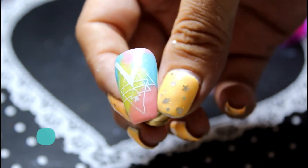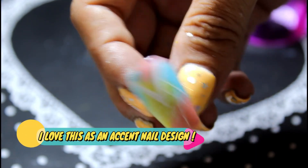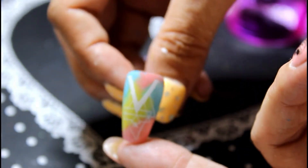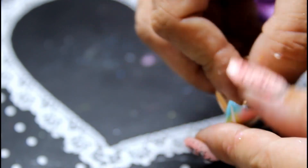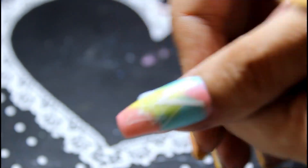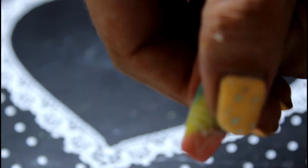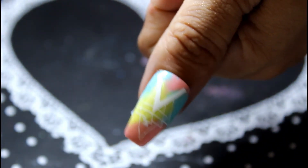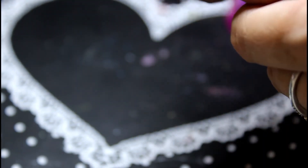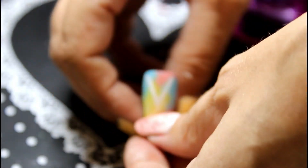I think it looks really sweet — it's a really nice summer design, gorgeous. If you would wear this design, let me know! I'd love to know if you buy these products and decide to have a go. I think it looks an absolute stunner — imagine that on your nail. Excuse the blue tack, but would you imagine that on your nails in the summer? I think it's a stunner.